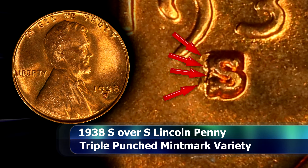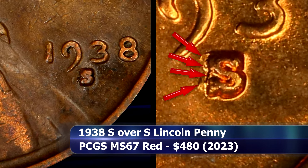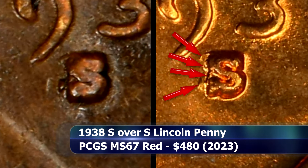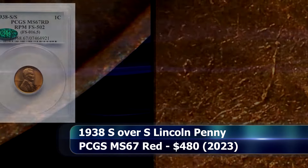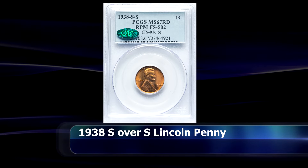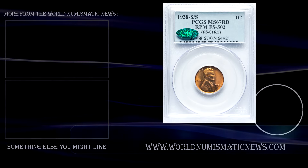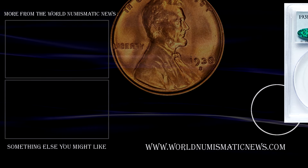The repunching on this variety is not affected by grade — a coin in a well or average circulated grade will still display the repunching every bit as clearly as a coin in a mint state grade. This example was sold at auction in 2023, graded by PCGS as MS67 Red, where it obtained a closing price of $480.